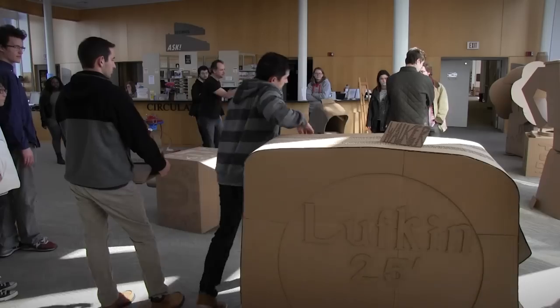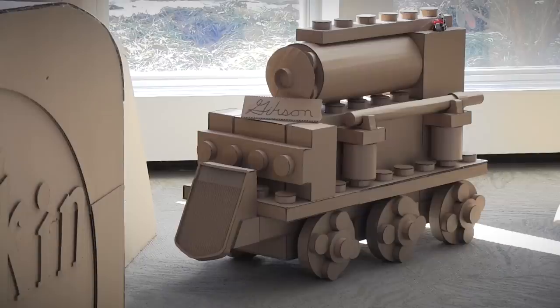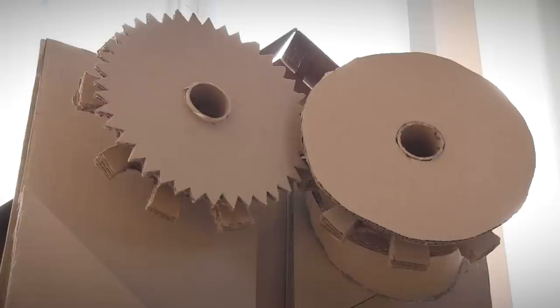Most of the students that take this course are not art majors. I'm actually a studies major. I'm a sociology major. We have a Lego figure, a tape measure, a can opener.